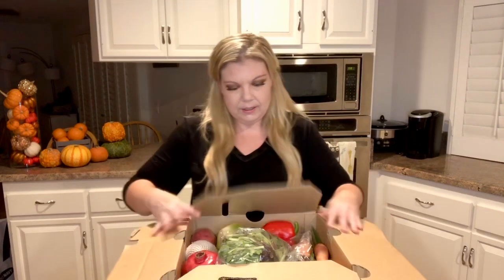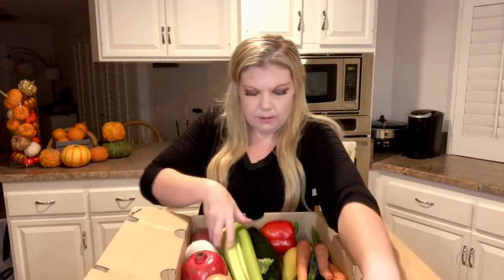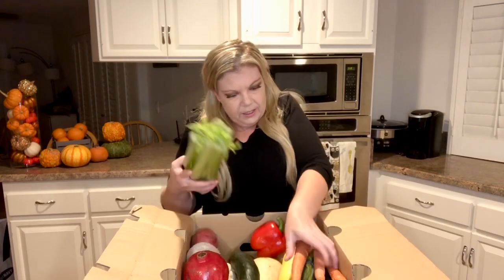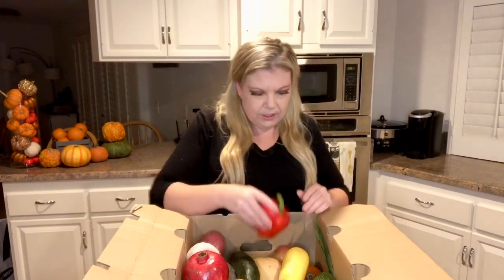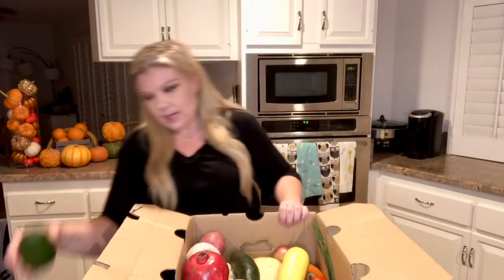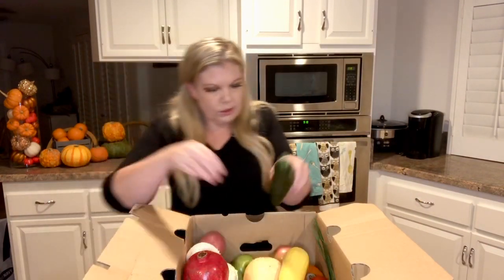Let's open up the box and see what we got — some mixed greens, celery, some carrots and green onions, so definitely some good ingredients for soup, a red bell pepper, avocado, and cucumber.